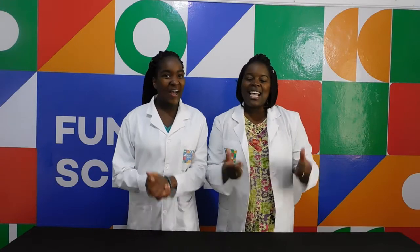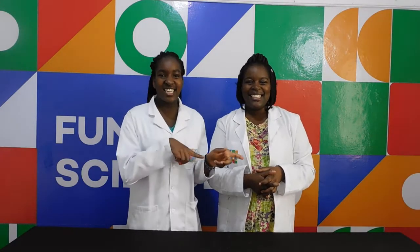Hey kids, welcome to Funky Science. Our professor DJ and her sister are here. And today we have a new experiment for you.